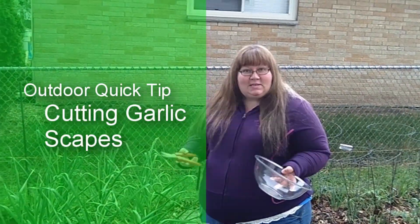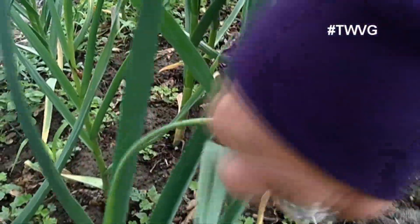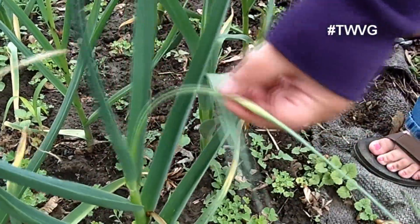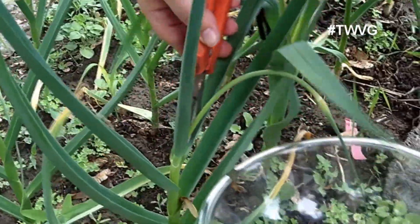Growing garlic is about a nine-month process, but it's worth it and we're getting close to being able to harvest them pretty soon. At this point we have what's called the garlic scapes — this is basically the part that curls around with a little bulb-type thing on the end. What you want to do is cut that off, right at the conjunction there.